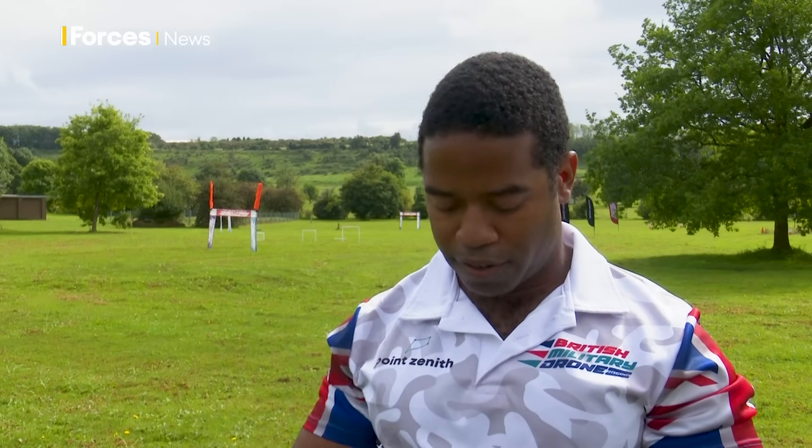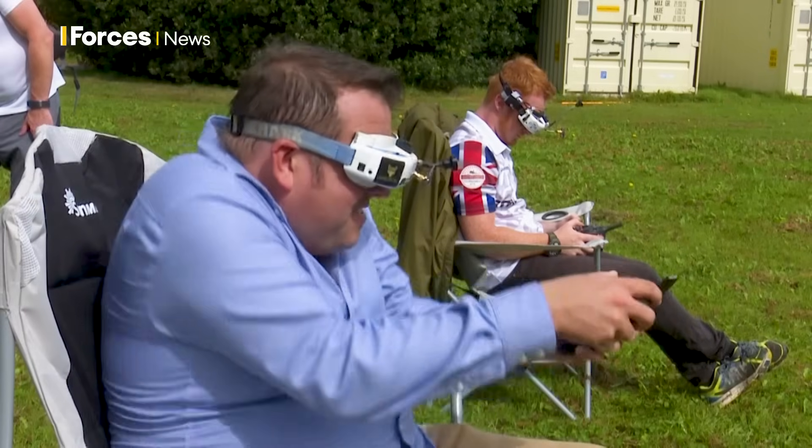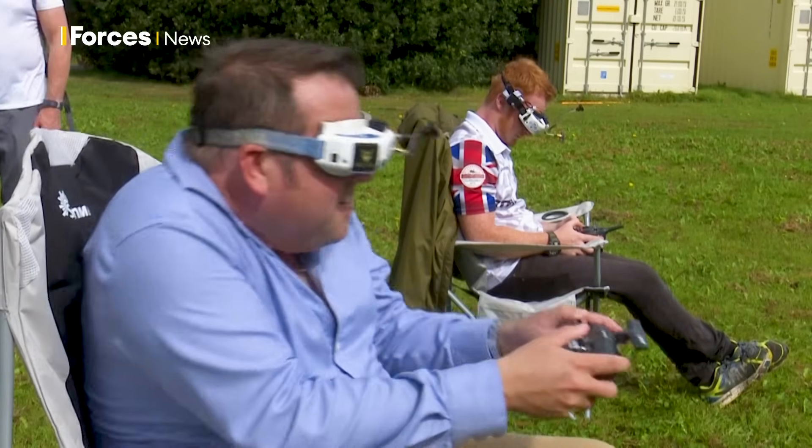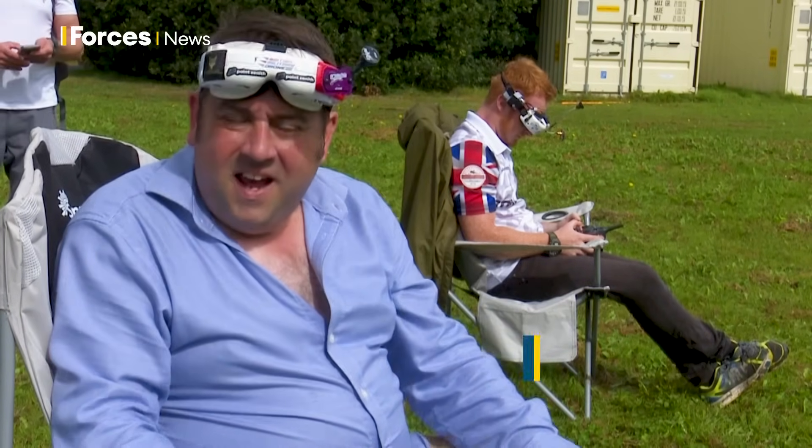You fly it manually with the controller — like a radio transmitter. Even a novice like me can do it. I'm lying — I can't keep it up. They wouldn't let me use it for long. It's very skilled, very high tech, and very manual.